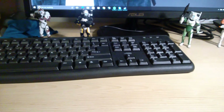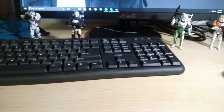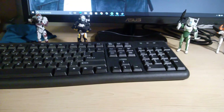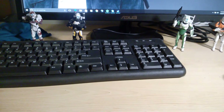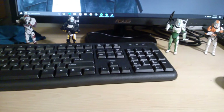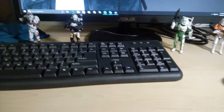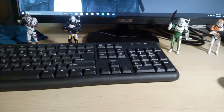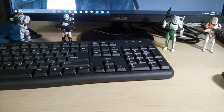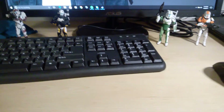Hi guys, Darth Deuces here with another video. Today I'm going to be doing my top 10 figures of 2016. I must apologize but this list is going to be pretty bland in the sense that it's pretty much just comprising of Star Wars the Black Series figures and Marvel Legends figures. For the figures I'm going to show, as far as I can remember, they're all released in 2016, so without further ado we'll get on with it.